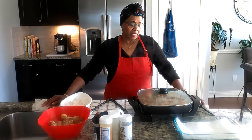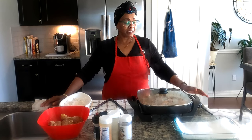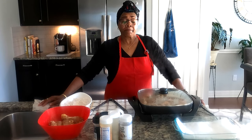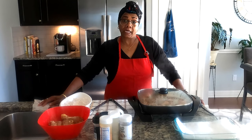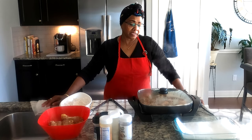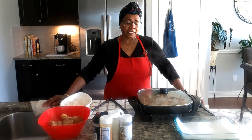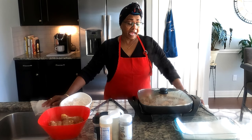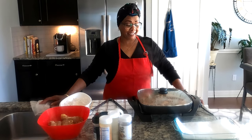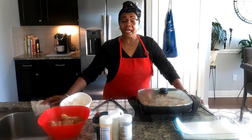As we get older our cholesterol can shoot up, and even young people should understand healthy eating. I do cook healthy foods and I'll be showing those too, but today we're doing fried chicken. Shout out to my babysitter Sabrina who loves chicken and eats it every day, and my nephew Don — they both love their chicken and we laugh at them all the time.